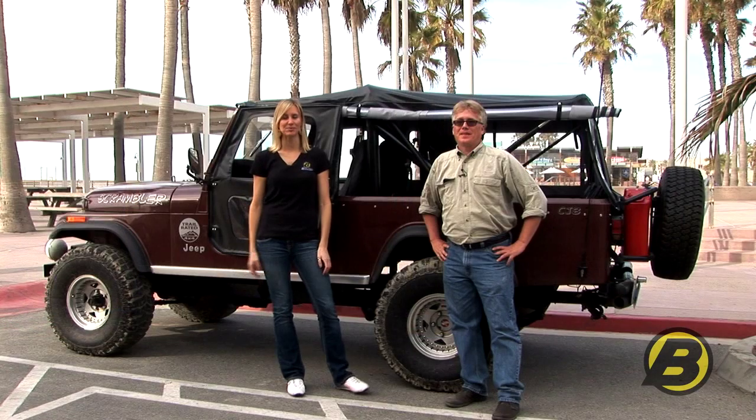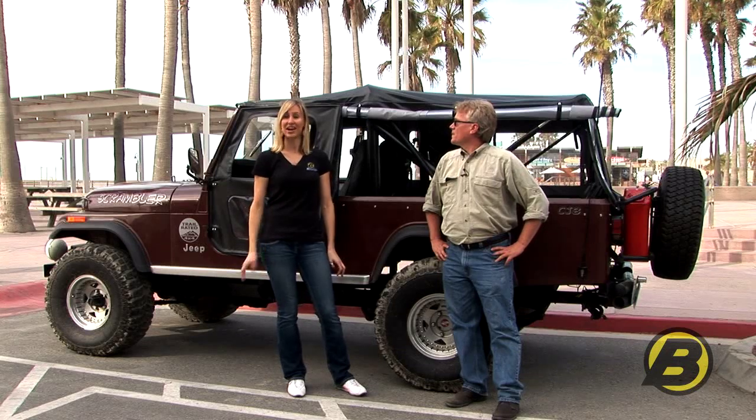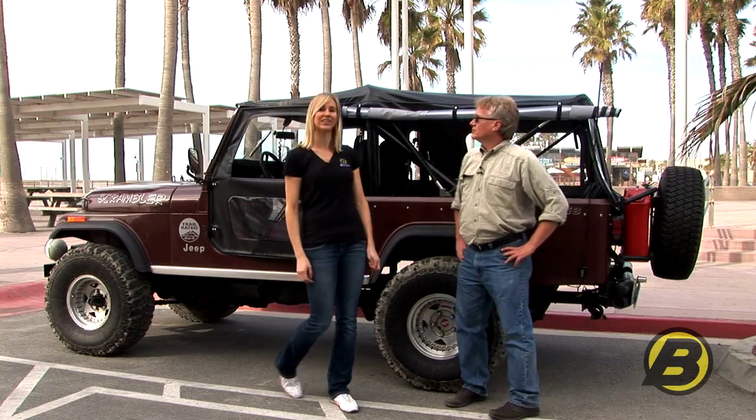I'm Britta and this is Jack with Bestop's marketing team, and today we're going to show you our Bestop seat covers, which are actually one of our most popular selling products. They really give your seats in your Jeep a new, clean, overall look.